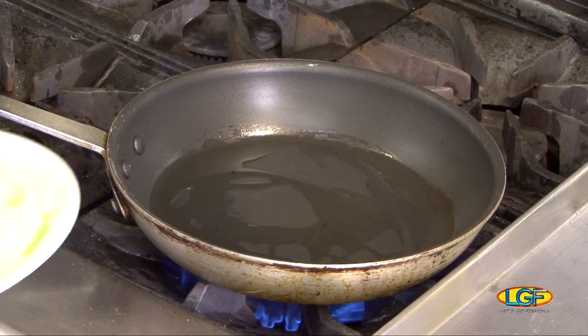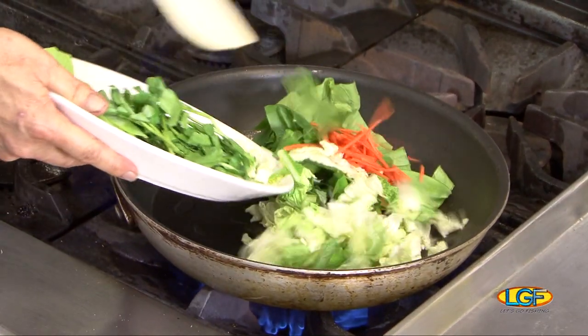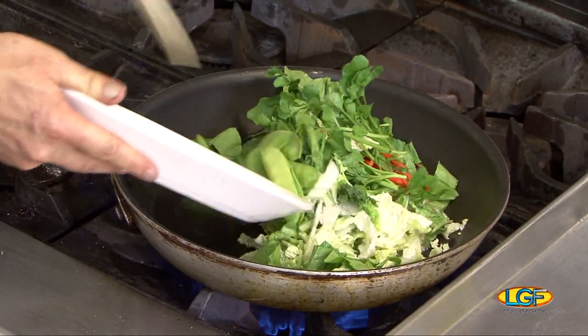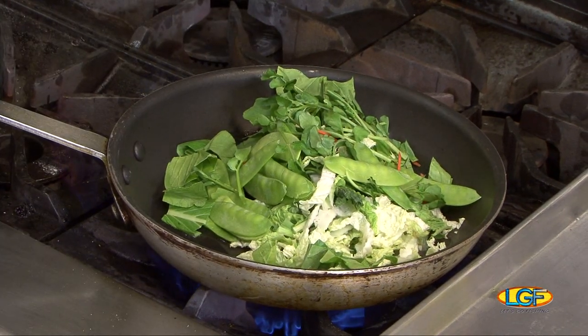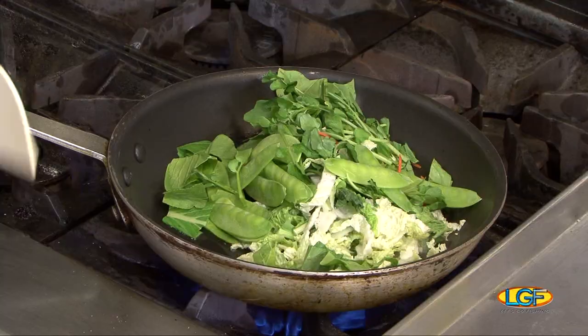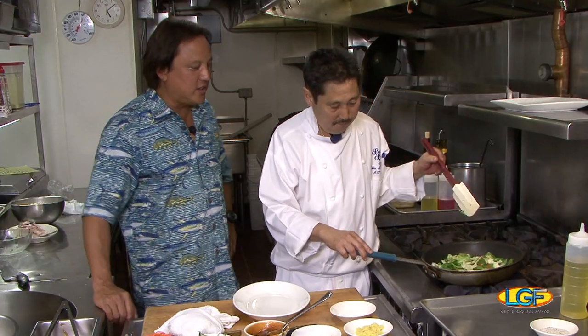While this is setting, we'll get ready and start on the plating. So, Asian-style vegetables — we have bok choy, wan bok, and choi sum. We're gonna sauté all of these vegetables together and use them as a base for the miso moi. When sautéing vegetables like this, what can go wrong?